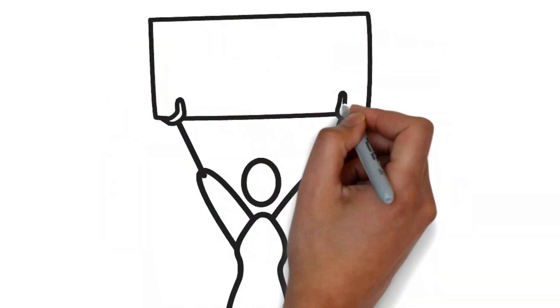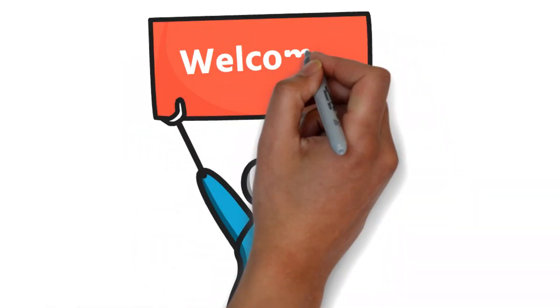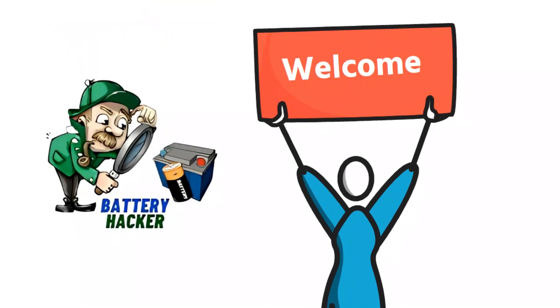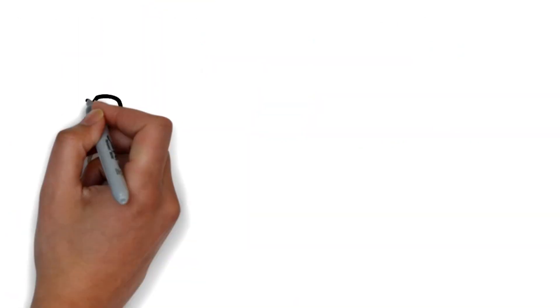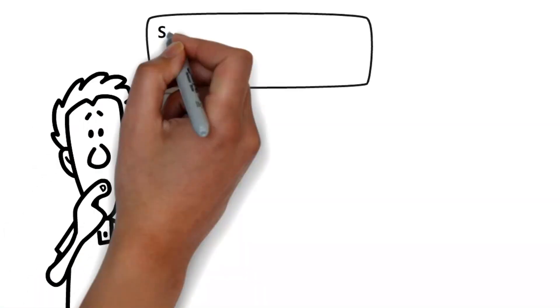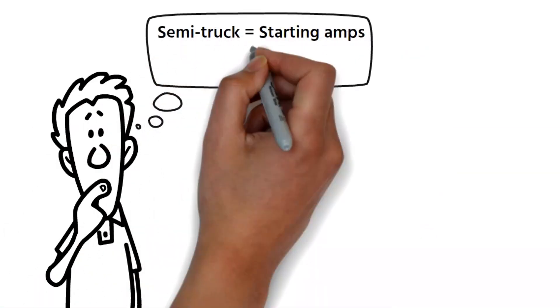Hey there, fellow battery enthusiasts! Welcome back to Battery Hacker, the channel where we dive deep into all things battery-related. Today, we're tackling a question that's crucial for all you truckers out there: just how many starting amps does a semi-truck need?